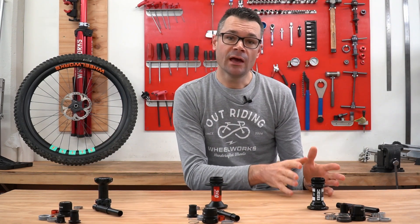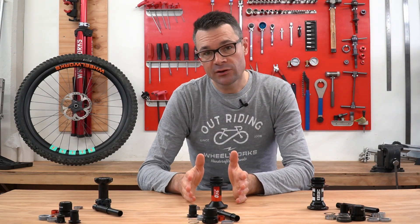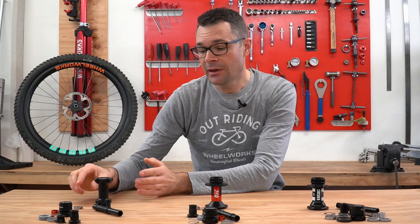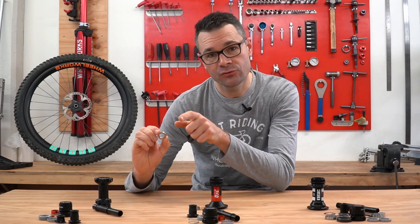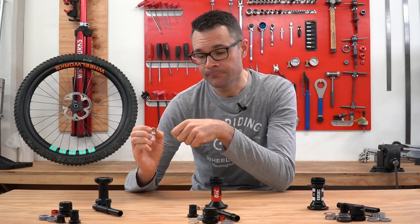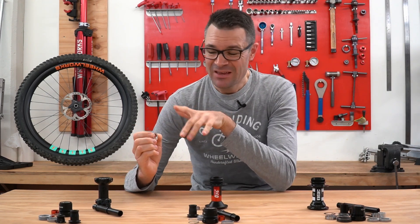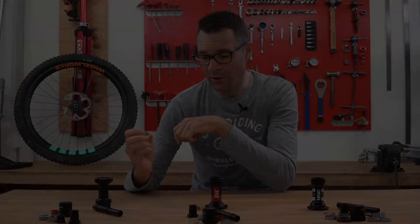The 350 has a steel bearing — just a normal good quality steel bearing. Same for the 240 EXP. The 180 EXP has a hybrid ceramic bearing. What does that mean? The internal and external races are both steel, but the actual ball bearings themselves are ceramic. It saves a little bit of weight and might last a little bit longer — however, it might not. It's probably a little bit of a much of a muchness there.